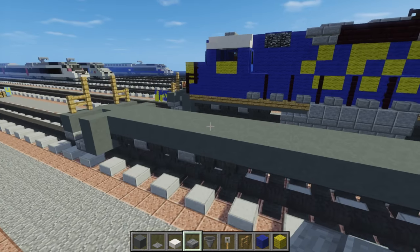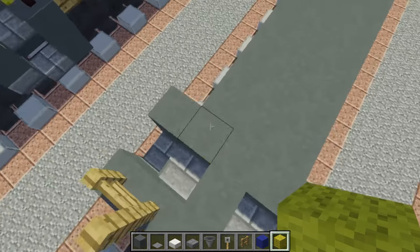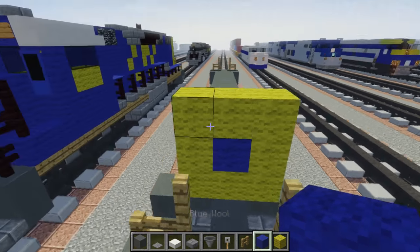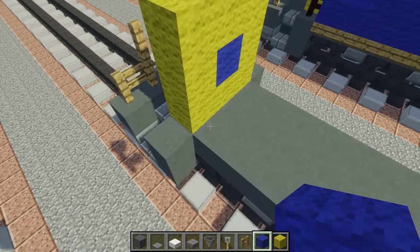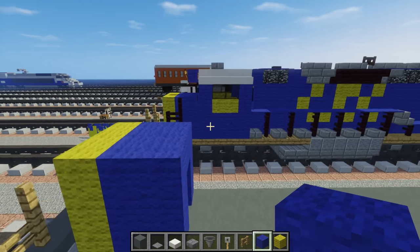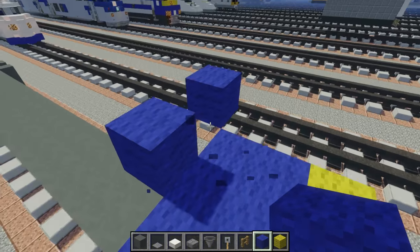Next we're going to add this part over here on the front, which I used yellow wool, and we have this O shape like that — like a donut. In the middle we want to add the logo, which is just blue wool like that. Then we're going to make it 2 blocks longer with blue wool in the back, and this is where the cab starts. We're going to add more blue wool and just make holes for the windows.